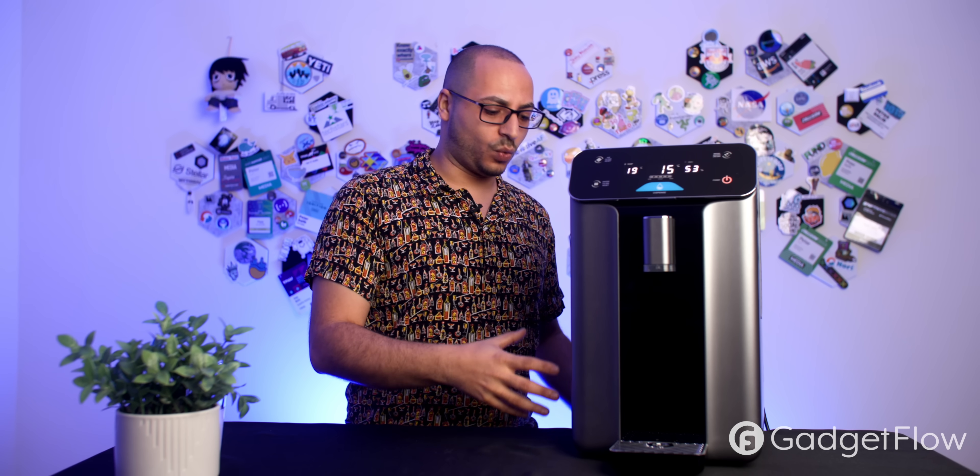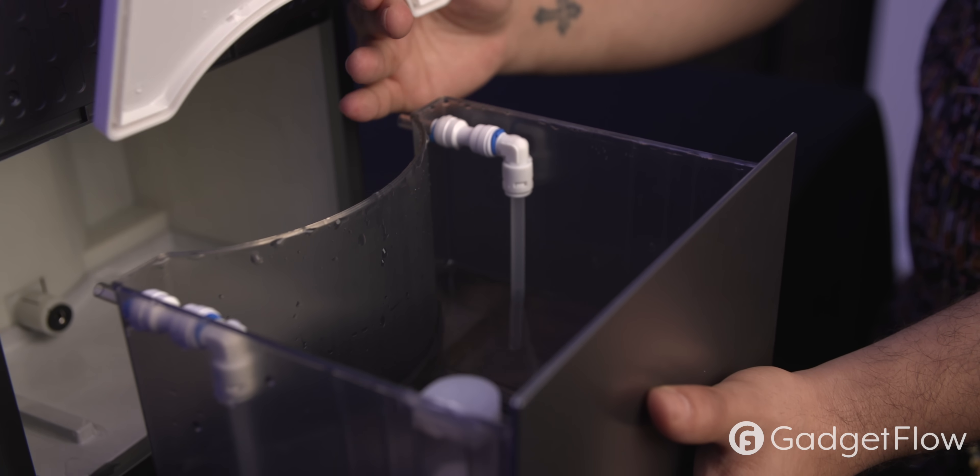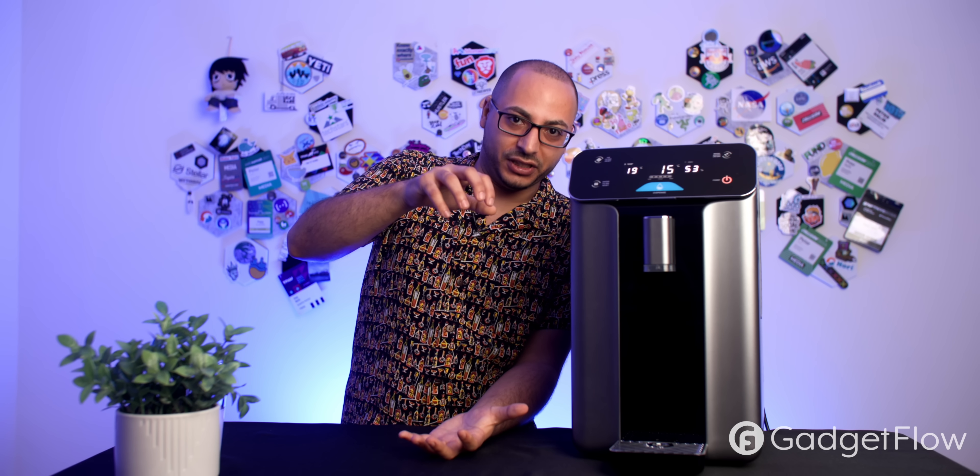When you're in a good environment with the machine running, it sucks in air and turns it into water, filling a five-liter internal tank. In ideal conditions — 86°F with 80% humidity — it will produce 10 liters of water per day. That's the equivalent of five large two-liter bottles.